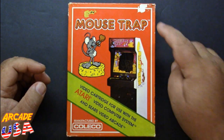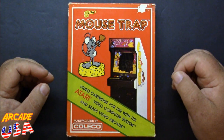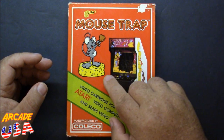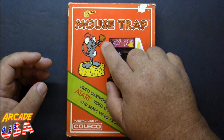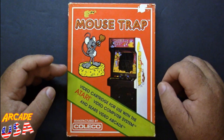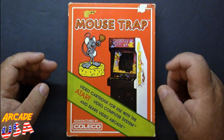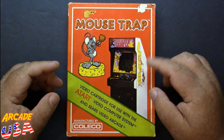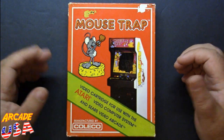The box art is really good. Got a little blemish up here, but not bad for a game that's over 40 years old. I like this box — it has the little mouse holding a piece of cheese. That's cool. One of the things I like about the Coleco box is they put the actual arcade game on the box, which I really like.